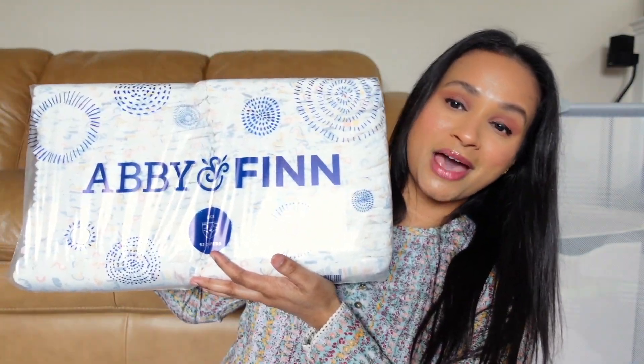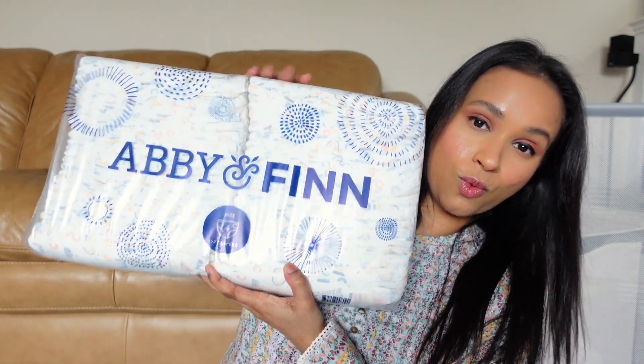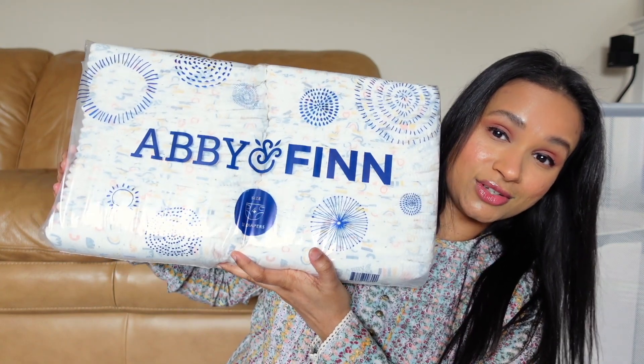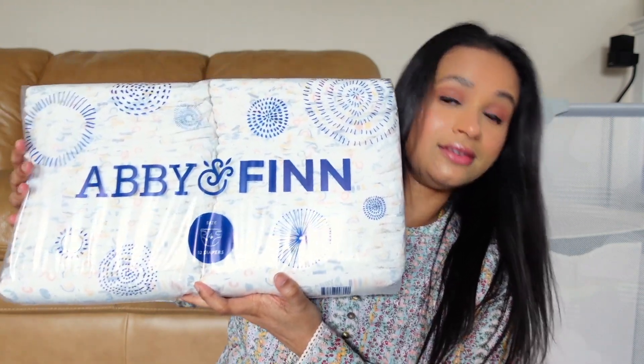This is the pack that the diapers come in — it's actually quite big. This is one individual pack and it's huge. This is the packaging of the diapers.